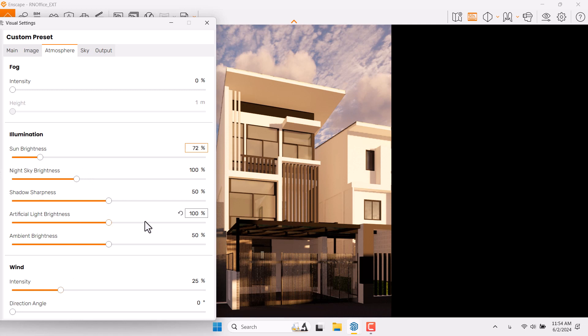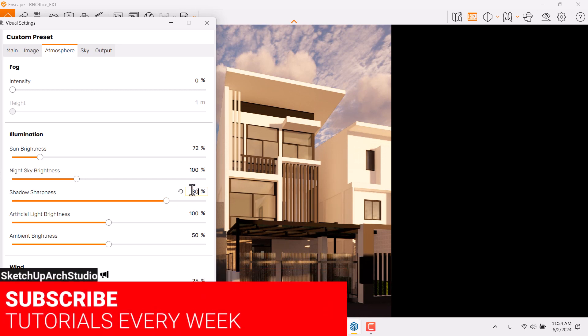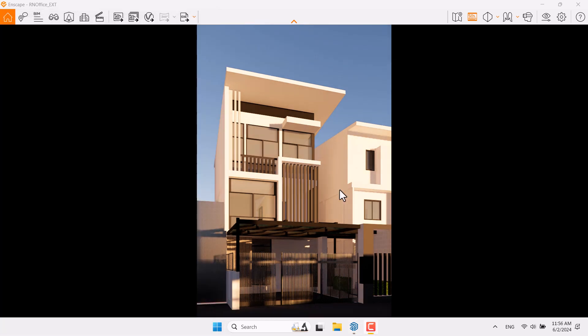Wind intensity and other options are not really useful in this type of render. The final thing is Shadow Sharpness — I want sharp shadows because it's near morning and you can see sharp shadows in the real world. Click on Skybox for cloud settings. My source is White Cubes, which affects your GI calculation. Density is zero, Variety is zero, and Cirrus amount is zero.